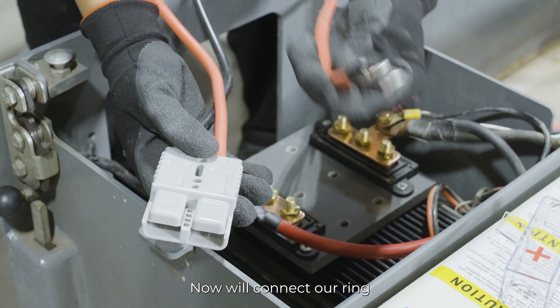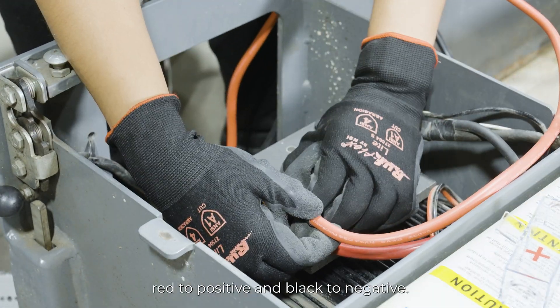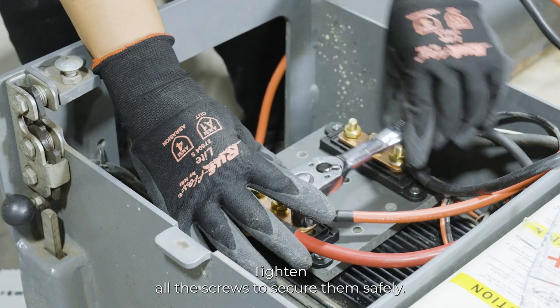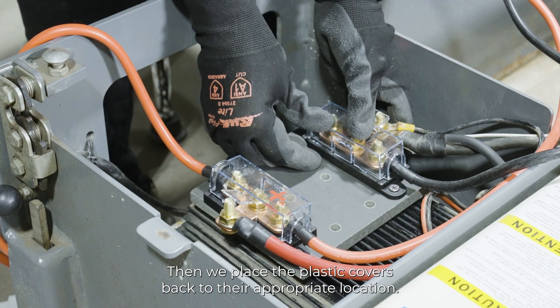Now, we'll connect our ring to 175 cable to our bus bar — red to positive and black to negative. Tighten all the screws to secure them safely. Then, place the plastic covers back to their appropriate location.